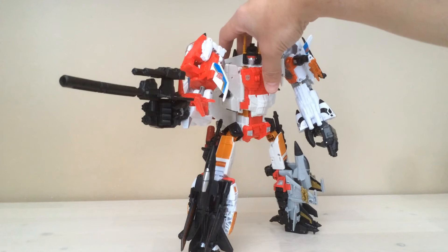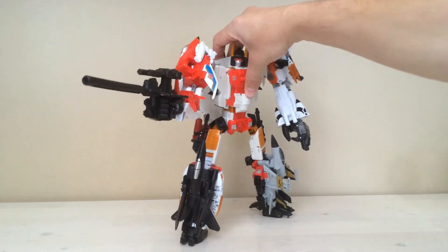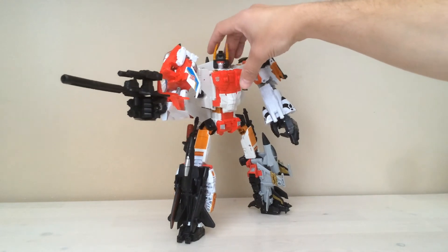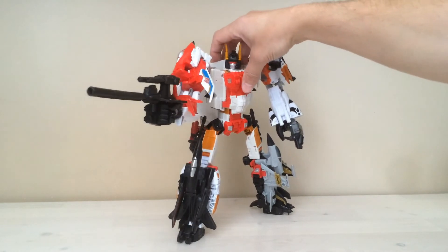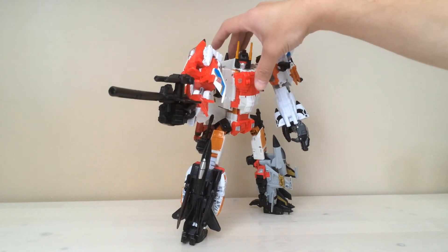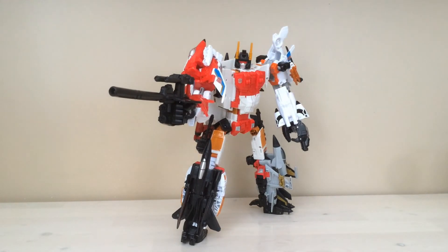I'm not going to go through each individual figure because you guys have seen them many, many times already from all of the other video reviews that are out there. But that's a couple of things on Superion that I like and that I tend to display him with. Hope you enjoyed this very quick review on how to configure Superion for a particular look. I like it a lot — I hope you guys do too. Thanks very much for tuning in.